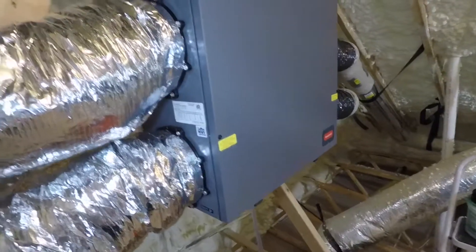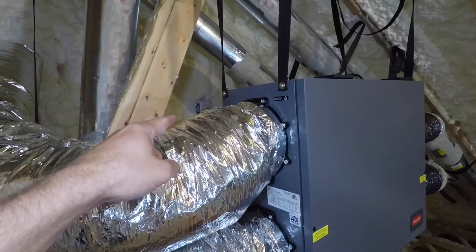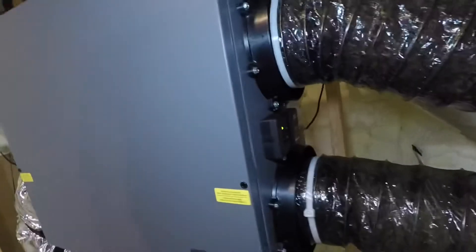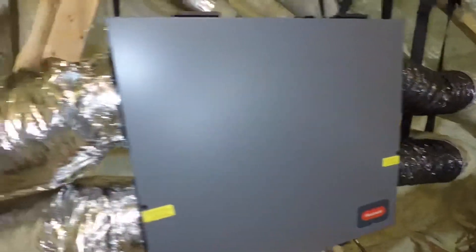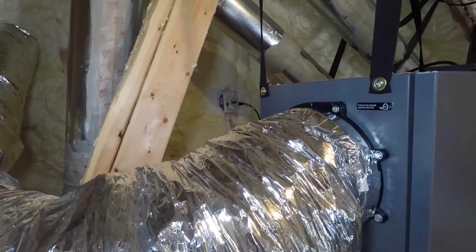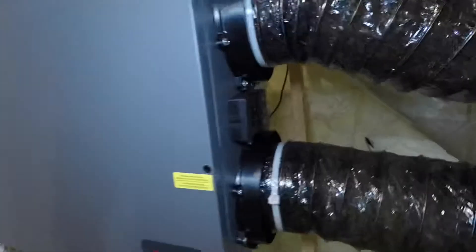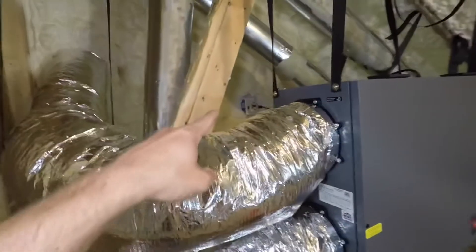It is now 10:59 a.m. As soon as that timer turns to 11 a.m., this ERV should be turning off. It's running right now... okay, it just hit 11 — the ERV just turned off. So far this timer seems to be working pretty well.